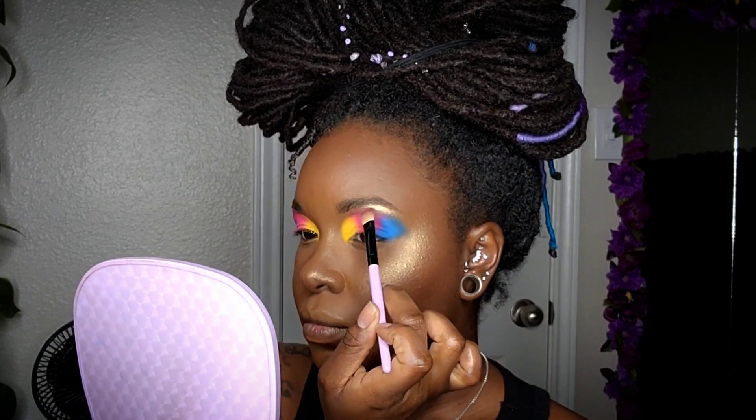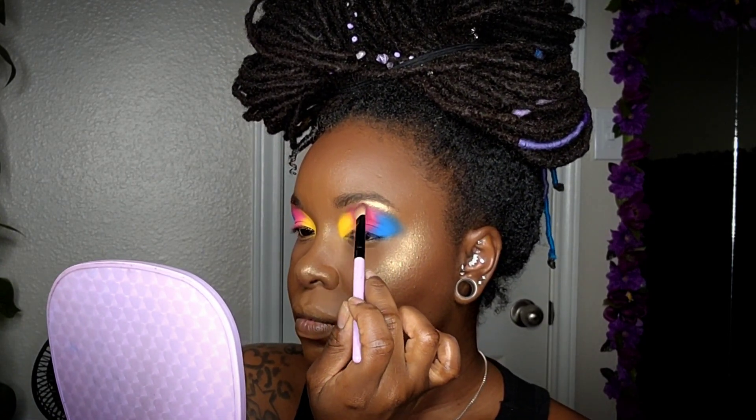For my brow bone area, I'll be coming in with a light metallic brown — this is from the BH Cosmetics Ultimate Neutrals palette.